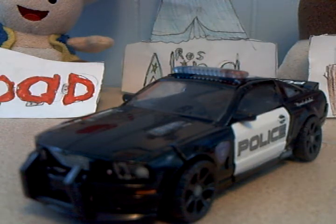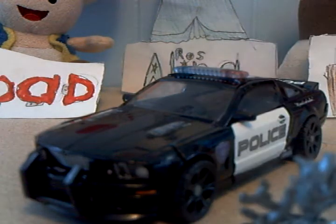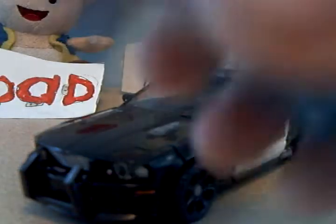It had Barricade, Sam, Mikaela, and a little Frenzy figure. This is the Frenzy that came with it - it's very well detailed. He's got little red eyes instead of blue ones, which is fine. He's missing an arm because the plastic isn't very strong, but it's pretty cool.